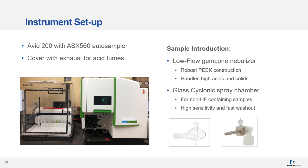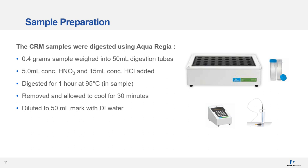The sample introduction consisted of a Gemco nebulizer, which is a robust PTFE construction suited for these types of samples, and a default glass cyclonic spray chamber — with the option of a Scott-type spray chamber if samples contain hydrofluoric acid. Sample preparation involved aqua regia digestion: 0.4 grams of sample was weighed into a digestion tube, nitric and hydrochloric acids were added, the samples were digested for one hour at 95 degrees Celsius, then allowed to cool and diluted to the 50 mL mark with deionised water.